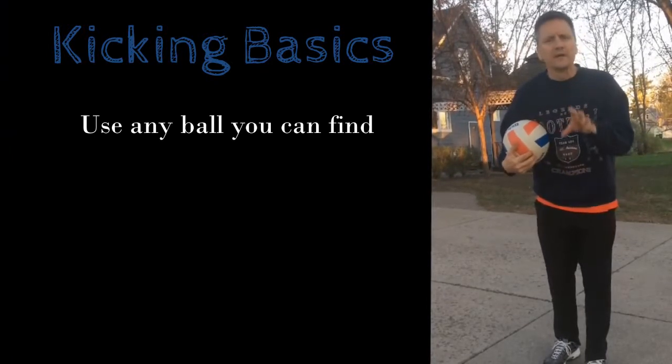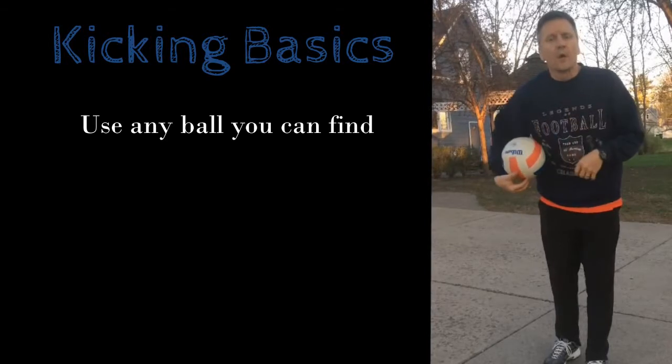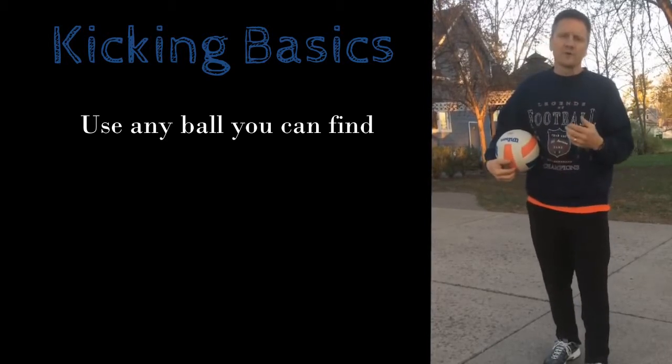There are a couple of things today about kicking. Number one, I have a volleyball — I don't have a soccer ball — so that's what I'm going to use. You can use pretty much any ball that your parents give you permission to use. We're going to work on our kicking, and here's what I want you focused on.